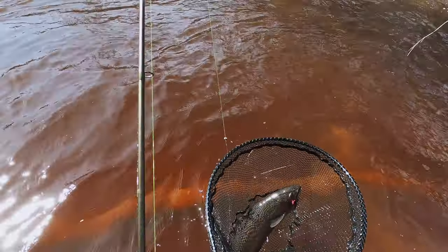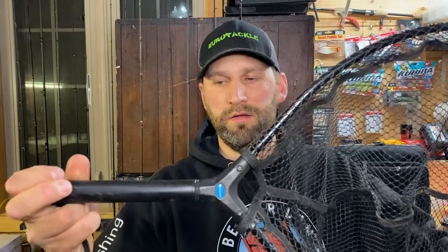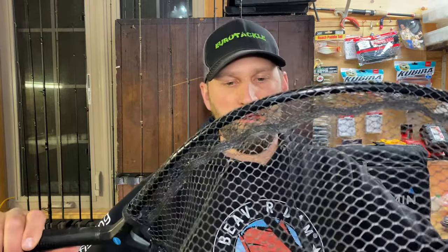This is my steelhead net — it's got about a 12-inch pouch and a nice big hoop; I can fit a 30-inch steelhead in it. I like the big hoop and the rubberized mesh so I'm not hurting the fish, and I've got a short handle for wading — I don't need a long handle since I'm not in a boat. I'll link this net in the description. It's held up to snagging on the brush countless times, so I know it's tough.